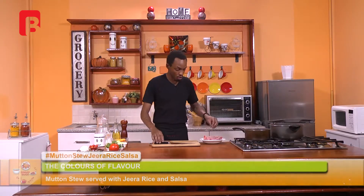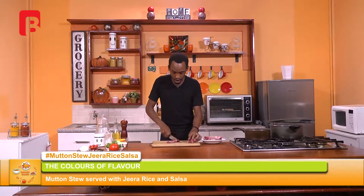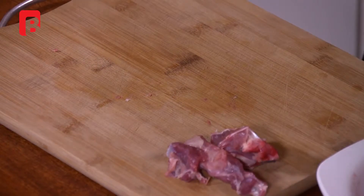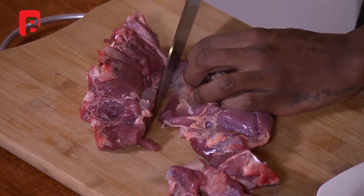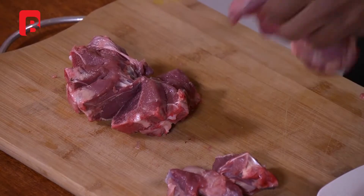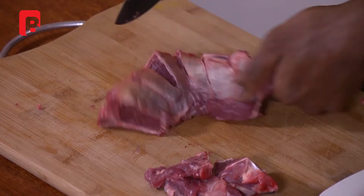Welcome back, ladies and gentlemen. If you've just missed out on the introduction, we are doing a very, very simple dish today. We're going to proceed to begin with our mutton stew. I've got a nice, beautiful cut of mutton here, which I will first proceed to reduce in size. This is actually the rib cut of mutton — a very, very tasty part of meat. We're going to start by splitting up those riblets very, very quickly.